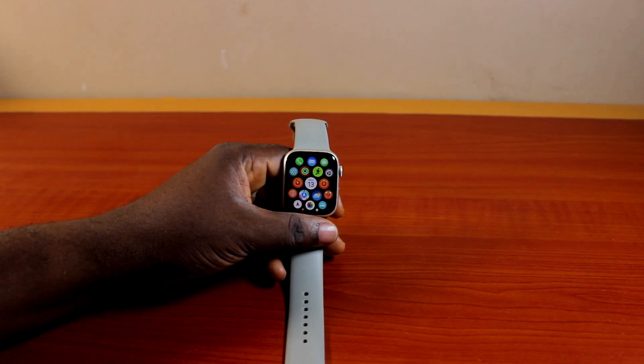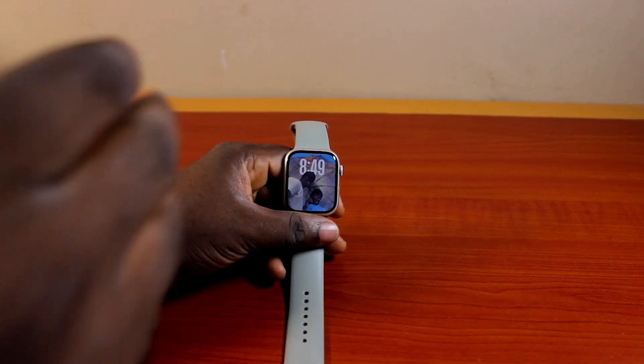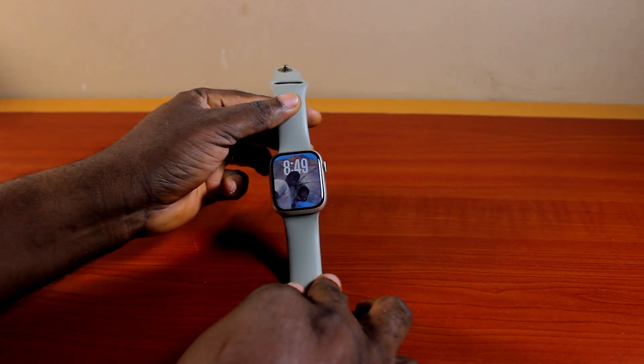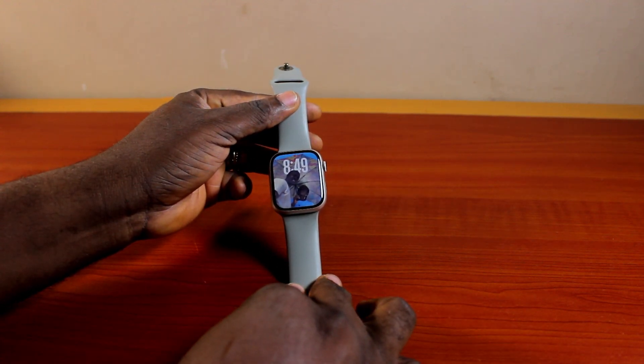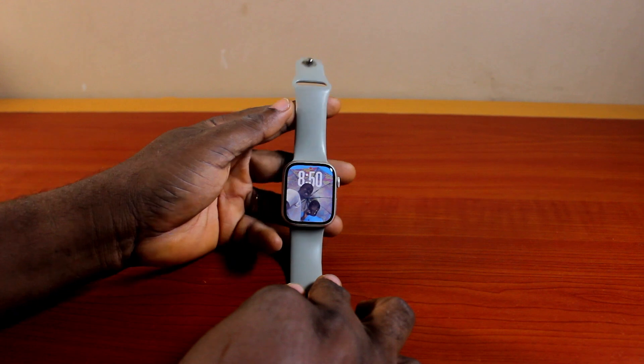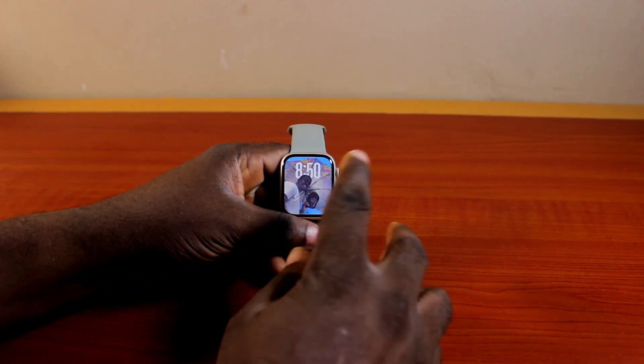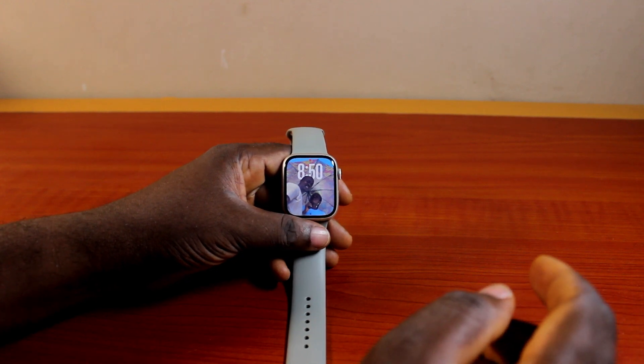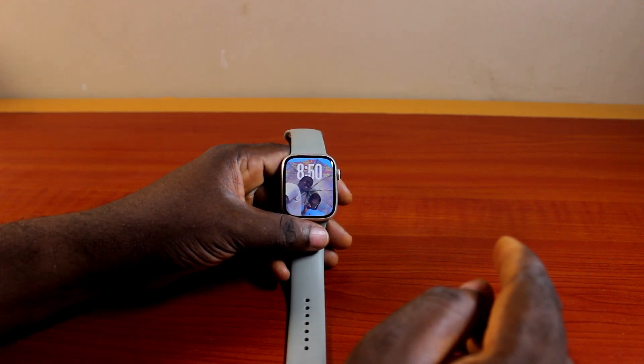Would you love to wear your Apple Watch on your right wrist, but the way your Apple Watch strap is set up is meant to be used on the left wrist? Today's video is going to walk you through how to wear an Apple Watch on your right wrist. If you found this informative, please don't forget to like and subscribe.